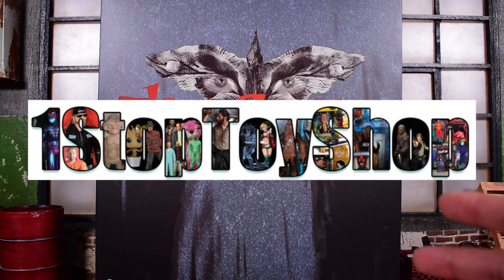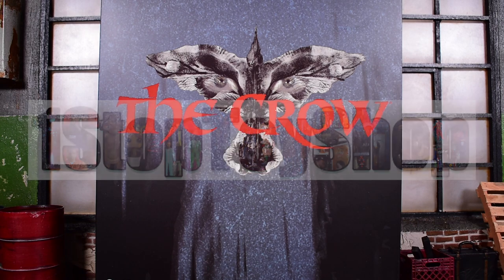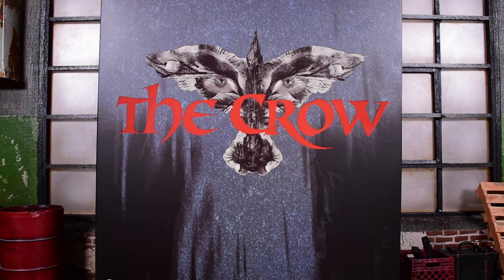This is brought to you by OneStopToyShop.com. This is where I picked up my Crow, my Constantine, and my Predator — pretty much all my Mezcos come from OneStopToyShop.com. He still has some in stock of those three, but they won't be in stock for too long because he did inform me that he is running out.